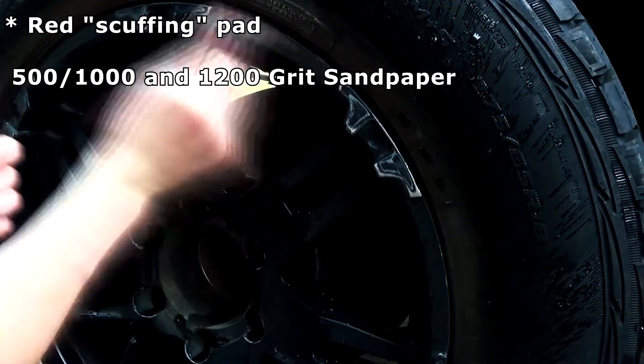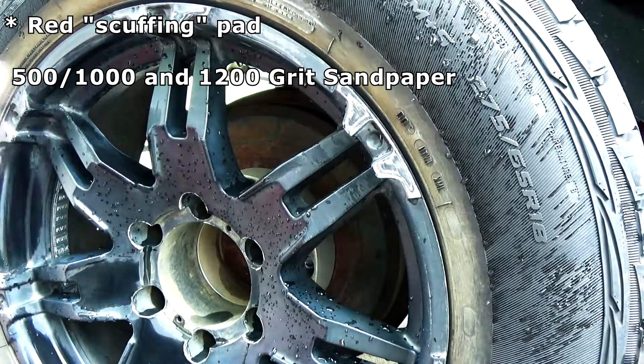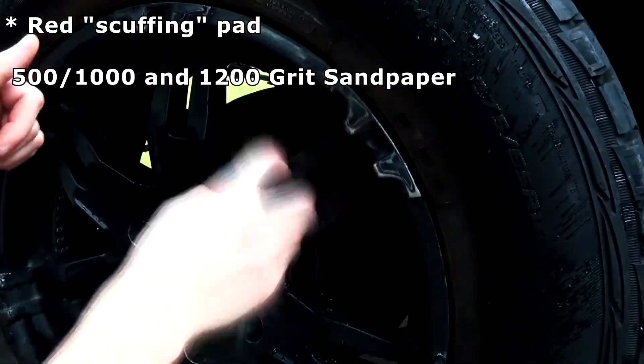I did all the same steps for the tire on the rear. If you have the tools available, I seriously recommend taking the tire off the car.